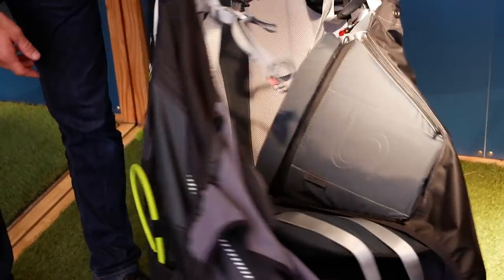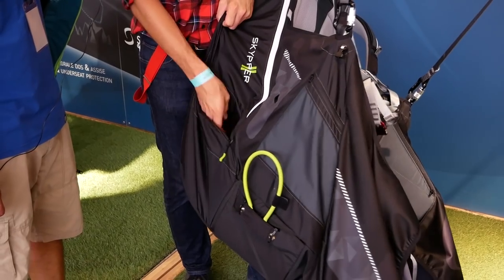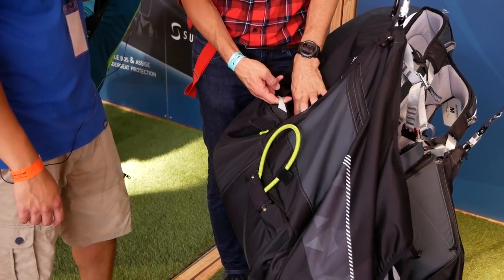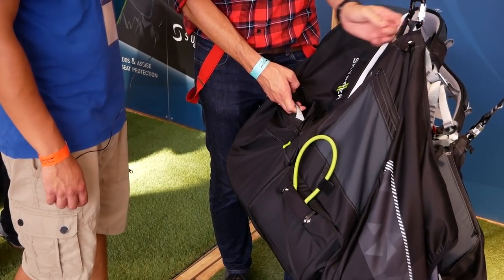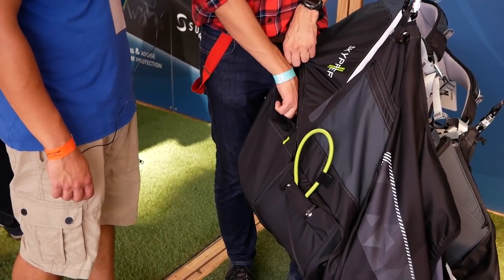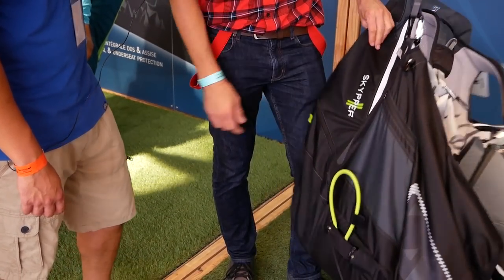As you can see, we have an anti-J pocket. This one is made for a drag chute — you can open it, access it, and just pull it when you want to spiral down. You can connect the drag chute here, so it's not connected on one of the carabiners, making it more symmetric when you use it. You can also use it for other things if you're not using a drag chute.